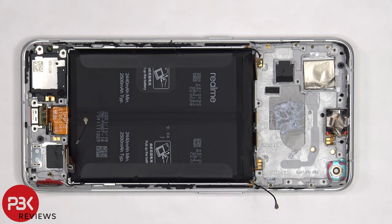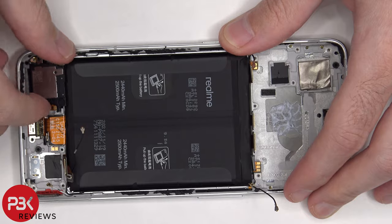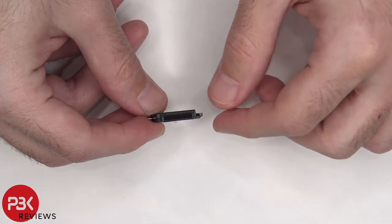The bottom speaker can be lifted up and removed. There's a mesh filter over the speaker opening.